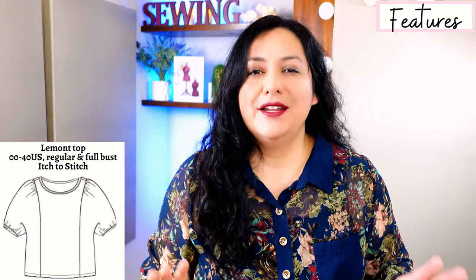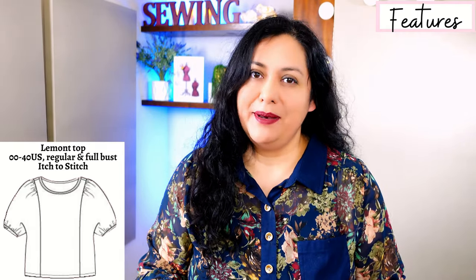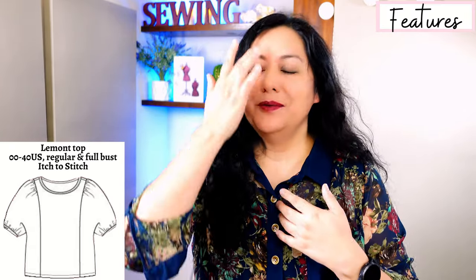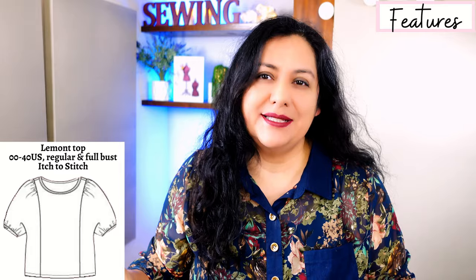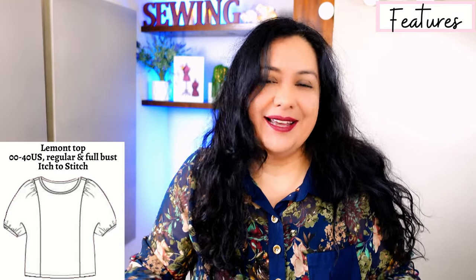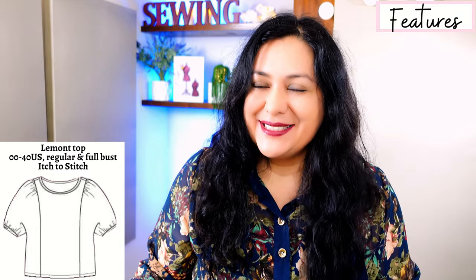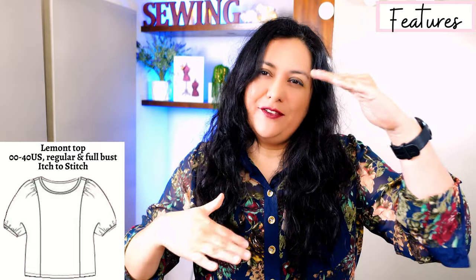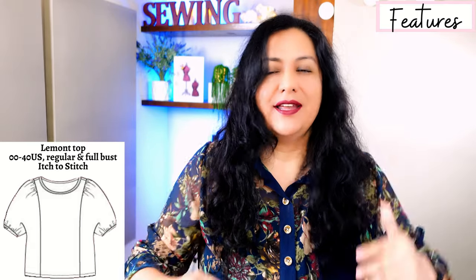At the hem of your dolman sleeve it's lightly gathered into bias tape, and bias binding is also the way that you finish the scoop neckline. Not many pattern pieces — just three main pattern pieces and then a little bit of binding. That is it. You are not going to spend that much time cutting up your fabric and that's great.